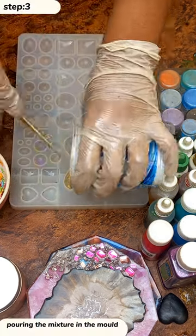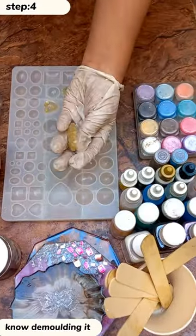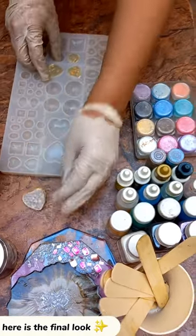Now I am pouring the mixture in the mold. Now it's time to demold it. Wow, here is the final look! I hope you like the video.